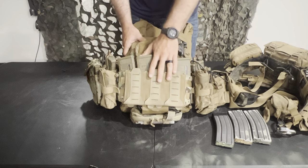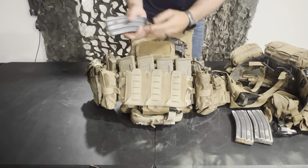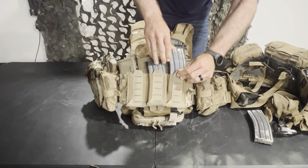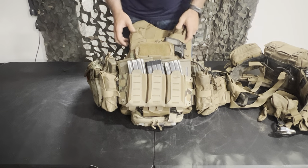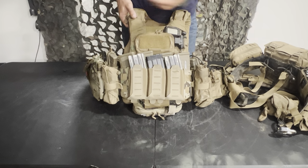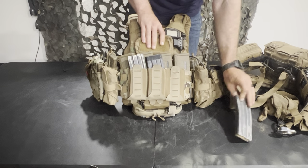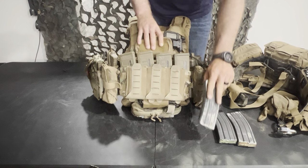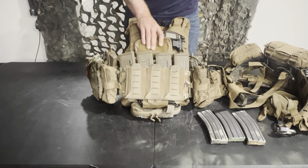On the front I have a Blue Force Gear 10-speed triple pouch. You can put magazines inside these — I brought a couple aluminum mags out to demonstrate — but I almost never use them for magazines. I almost always use these for random stuff like chem lights, pens, and other things. I like having the capability to put magazines in there because you never know when you're going to want to carry more. It's very versatile — a shot timer, chem lights, extra pens, pencils, or maybe a tourniquet stuffed inside.